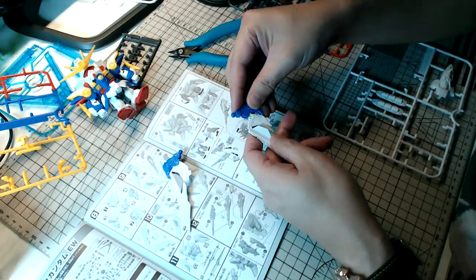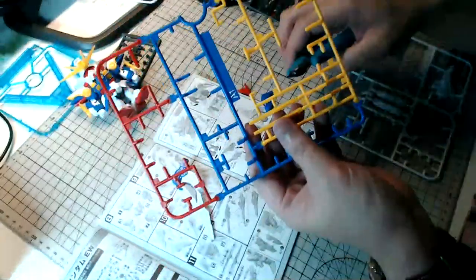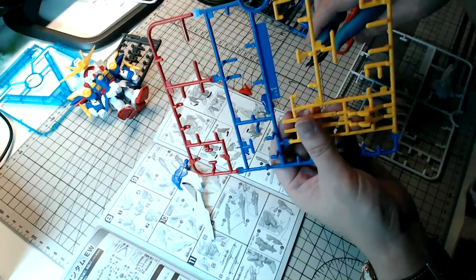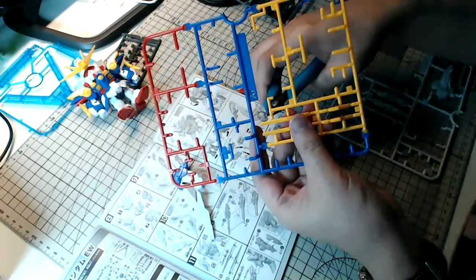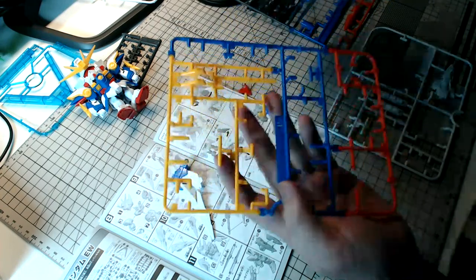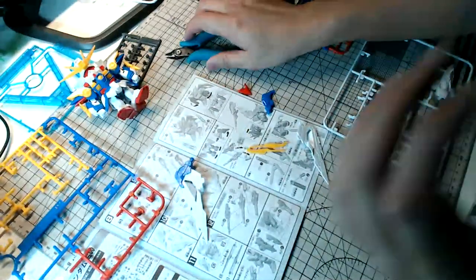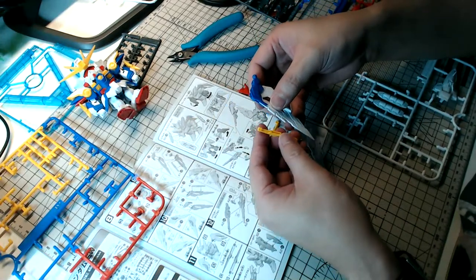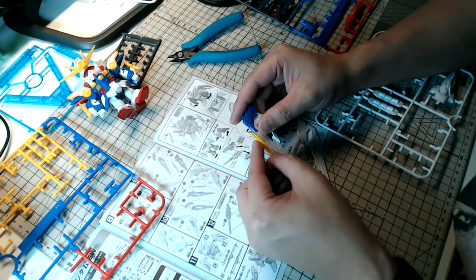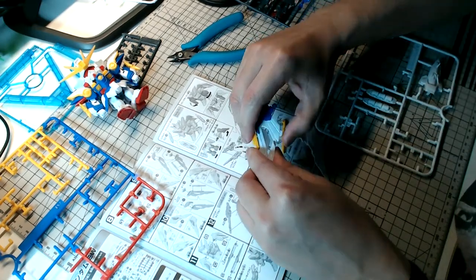Flame Toys — is it a bootleg for Transformers? Flame Toys is actually a designer and manufacturer of plastic model kits for Transformers and they are a legitimately Hasbro-sanctioned manufacturer. At least in Malaysia, Singapore, Hong Kong, Taiwan, and now Japan, Flame Toys Transformers kits are widely available in most Gunpla stores. They are legit — I highly recommend getting a kit.